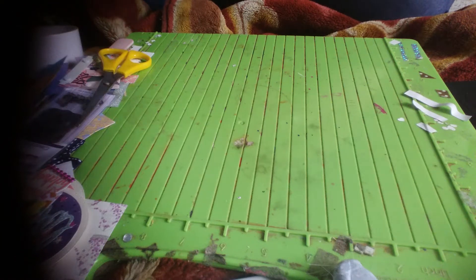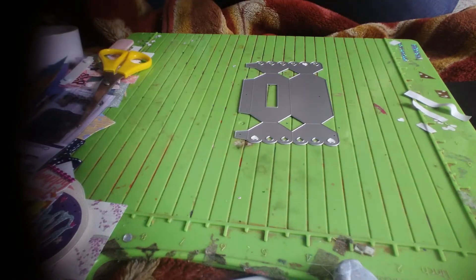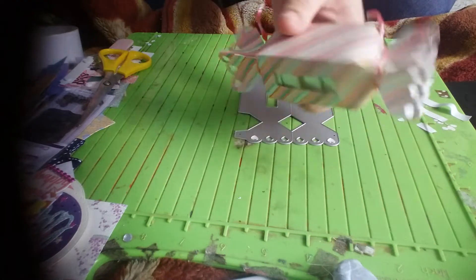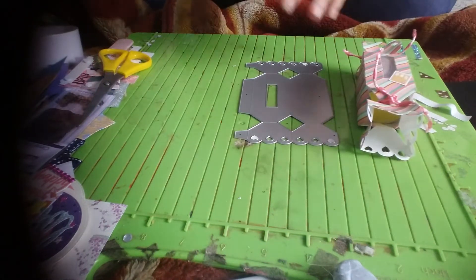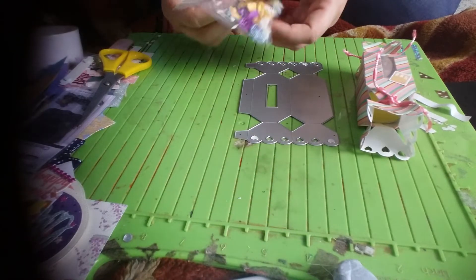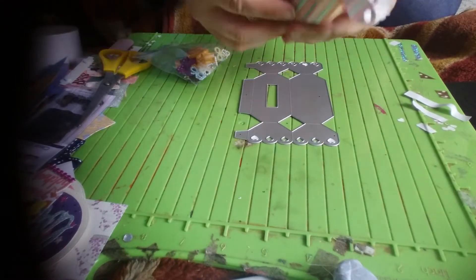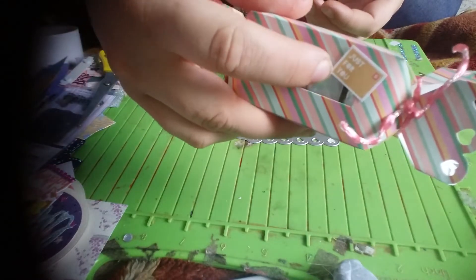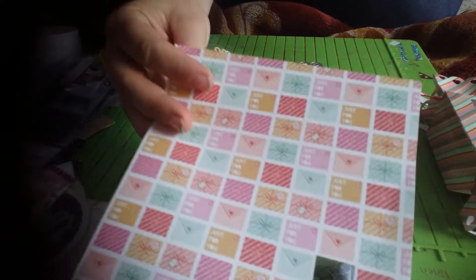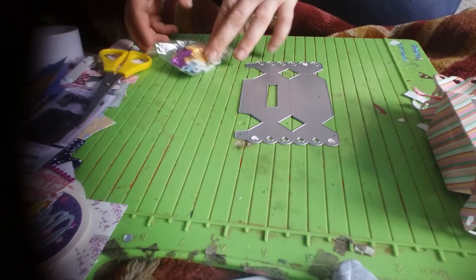Hi everyone. I'm coming on today because I showed in a previous haul a die that I got — this cracker die. I did make one thing with it and I was having a play about with it, putting in little embellishments. I've got this pack of embellishments that I thought would be good to put in and send out, and I put on here at the top a little thing that says 'just for you,' from a paper pad out of the Poundland range.